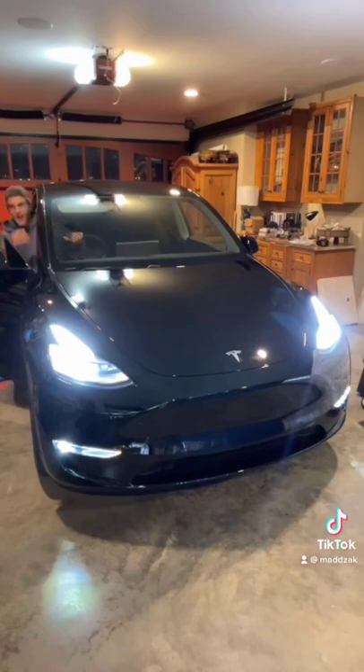I actually can't believe this is my horn now. Alright guys, let me know what I should do next — this is actually so funny.